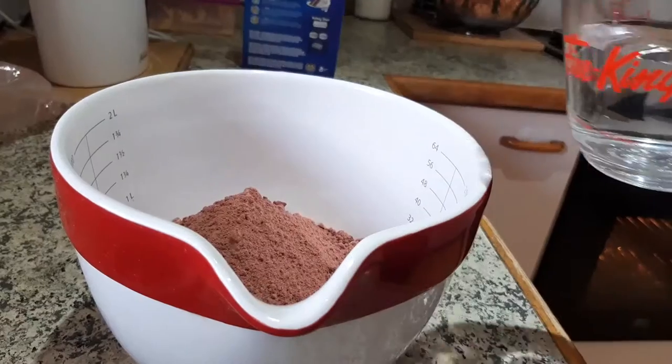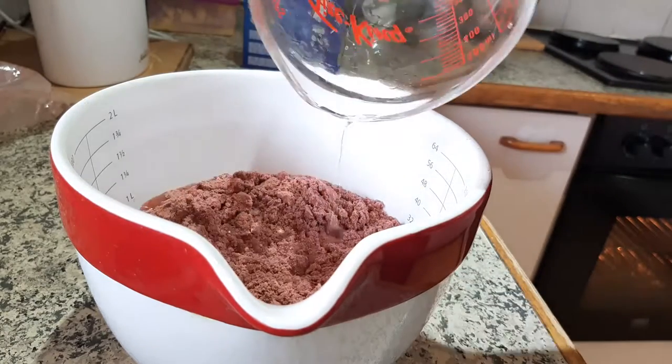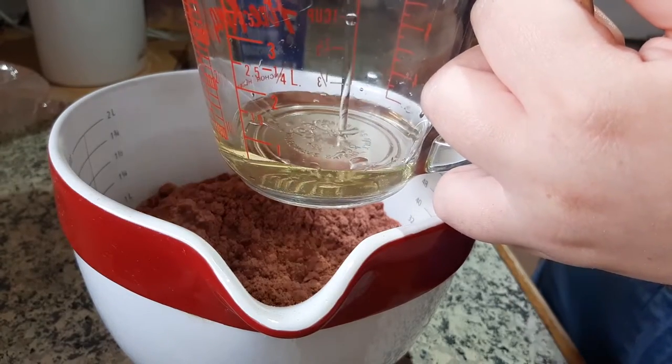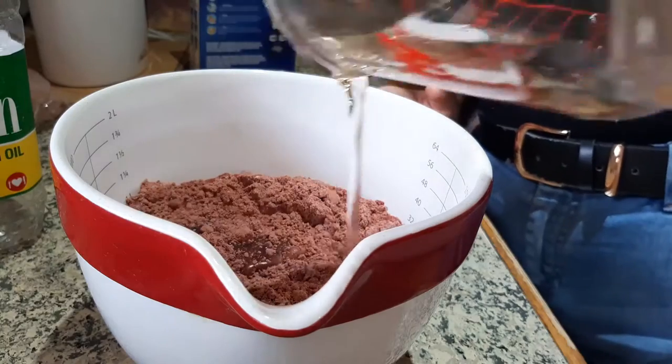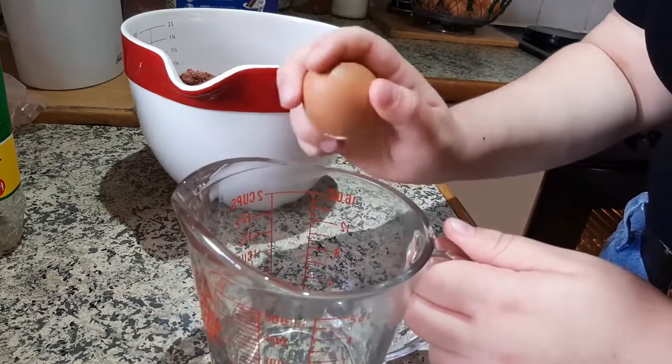That was great because sometimes when you don't add more than one or two ingredients to a cake mix, it ends up coming out super dry. I know one time I forgot to add milk, and my whole family never let me live it down — the milk was literally right there, I just forgot to add it.